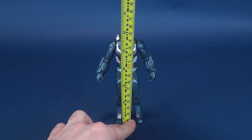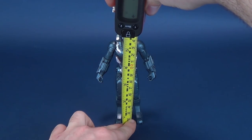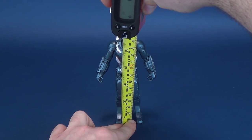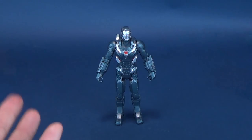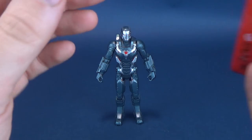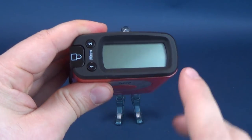I managed to pick up War Machine along with a couple of other figures from my local Walmart. If you are interested in picking these ones up for yourself, you should start seeing them surface at Targets, Walmarts, and even if you luck out, you may still have a Toys R Us in your area. All the Endgame stuff is now starting to hit store shelves.